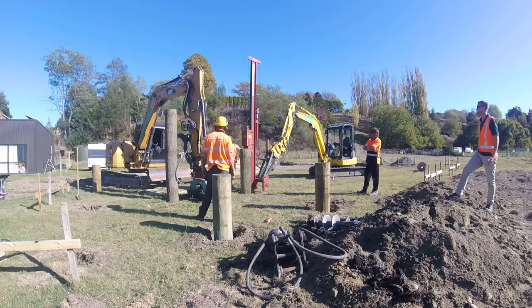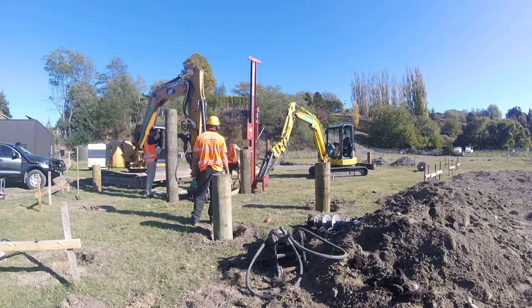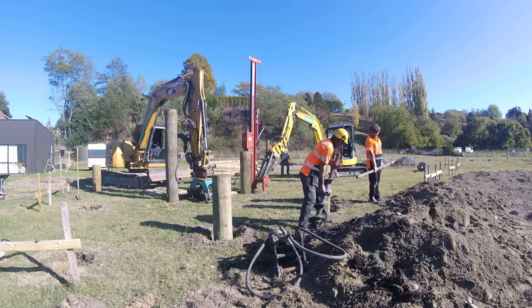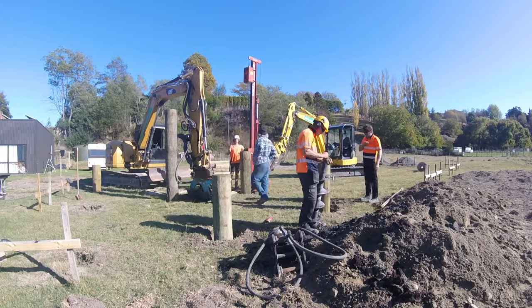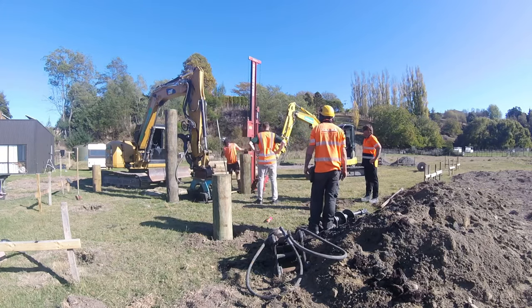The bearing capacity of the piles is tested using a driver, as you can see here. That weight is a known weight and it's dropped from a known distance. They do some calculations and can figure out the bearing capacity.